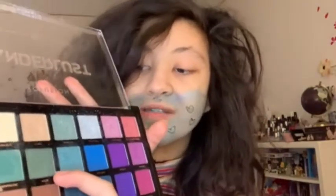Okay, so now that I'm done with that, I'm going to just be taking a little bit of this color right here — Hepticolor — and then just applying that to my eyes.